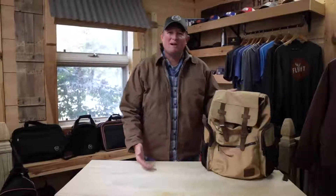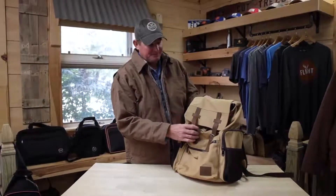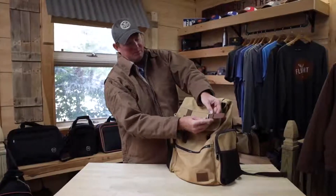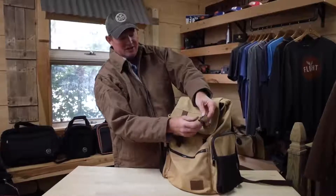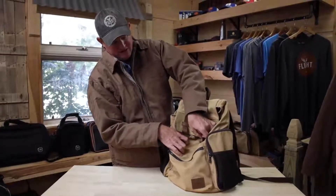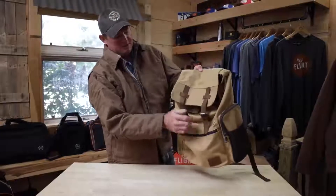This rucksack is out of the Bush Pilot line that features canvas with leather accents. Starting up front, there's a belt buckle style buckle that actually works so you can disconnect the straps, and it also has a suspender style clip that you can use for quicker access if you don't want to mess with the buckle.